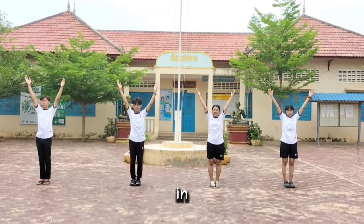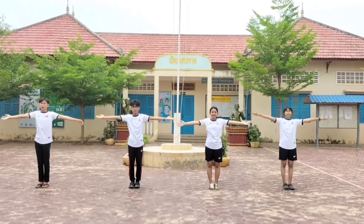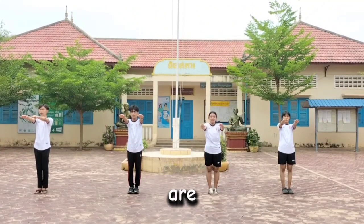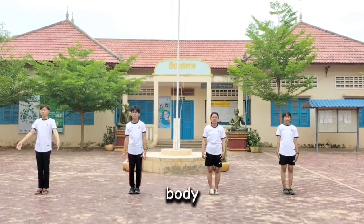Step 1: Accept the legs and the hands rest in the letter V. Step 2: The legs are acceptable and the arms are equal to the shoulder. Step 3: The legs are still together and both arms rest forwards. Step 4: Legs are acceptable and arms down to body.